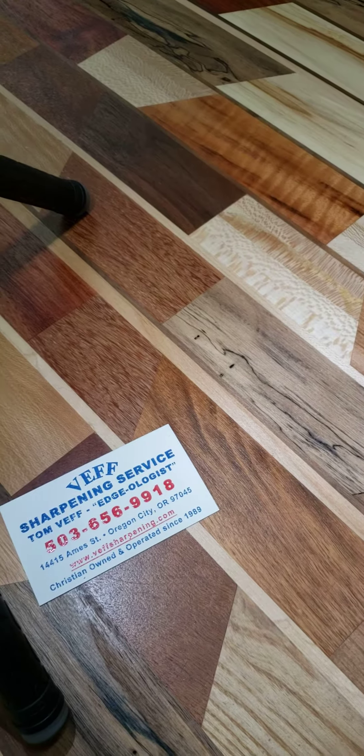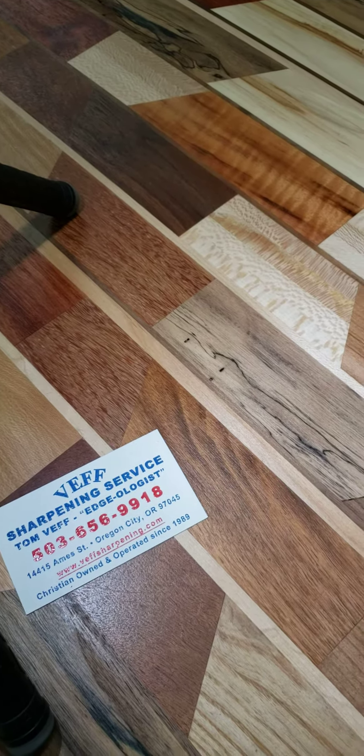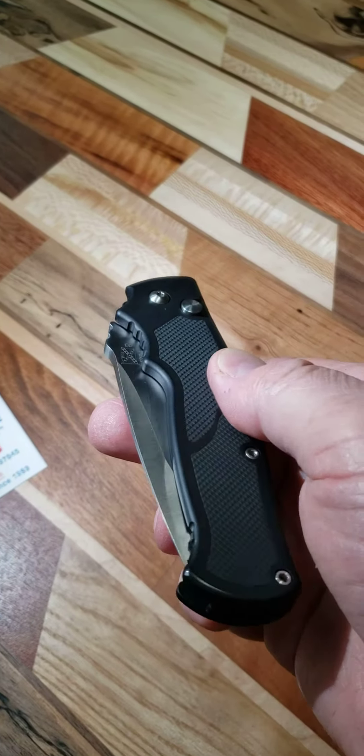Hi, this is Tom Veff, June 9th, 2020. A customer in Florida, Kyle Brunner, sent me four knives that he wanted customized. I'd like to show those to you. Each one is a first-of-a-kind and a one-of-a-kind. I've not done any of these models before, so I'll show you what we did.